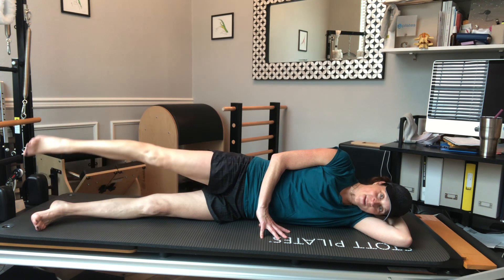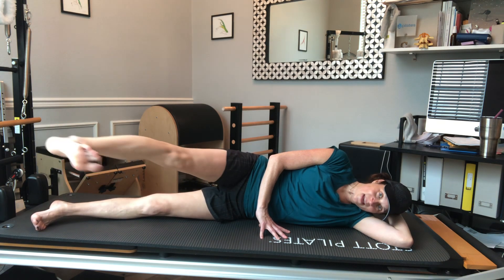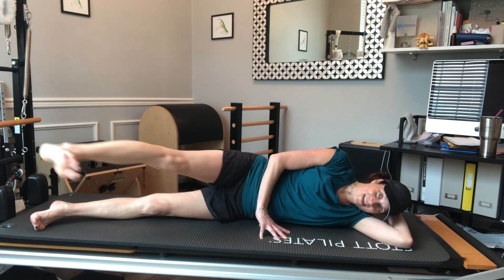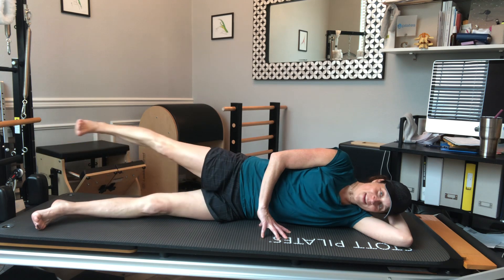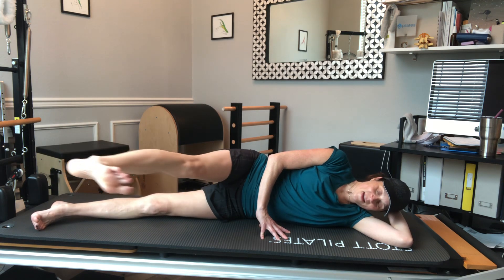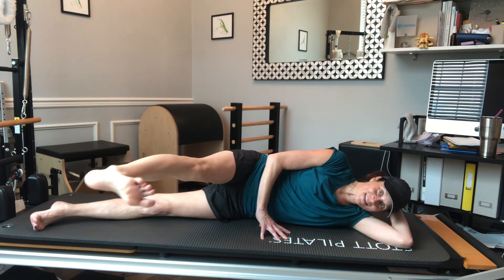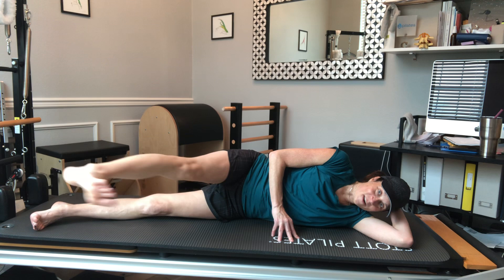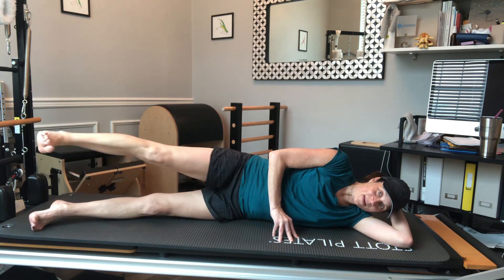I'm going to hold the next one up, flexing my toes forward, and do a little kick kick pull — so it's a little side kick. Kick kick pull, going in front of the body and then pulling behind the body, trying really hard to stay lifted in my abs and vertical in my pelvis so I'm not rolling back.